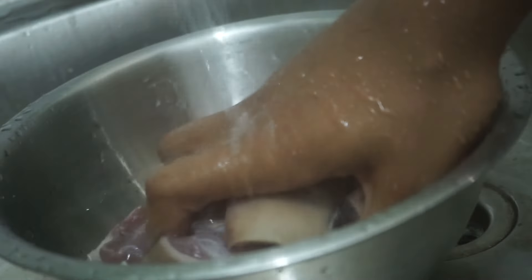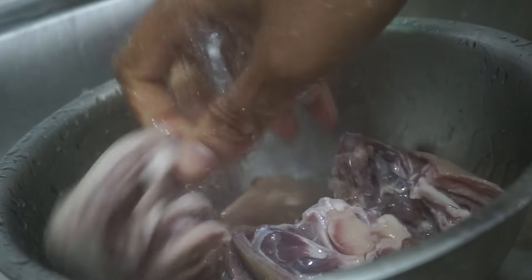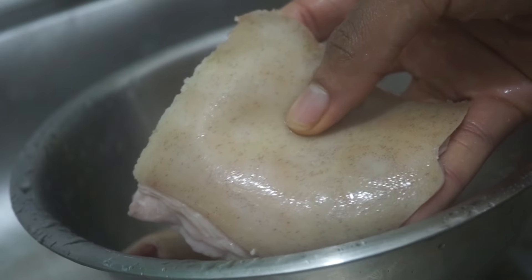Funny thing is that as a kid I really hated goat meat, particularly for the flavor and the skin. But now, especially in this asun recipe, it's actually what we celebrate — the flavor of the goat meat and the skin.